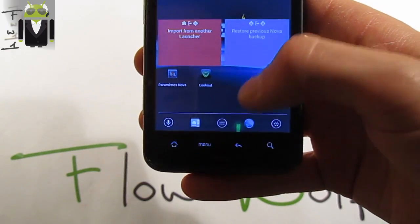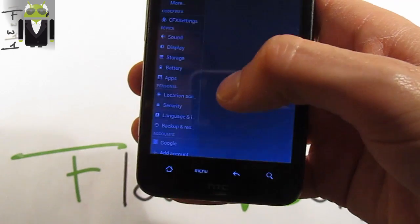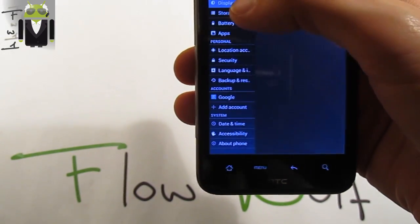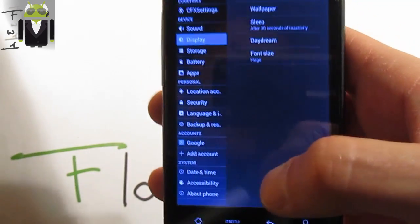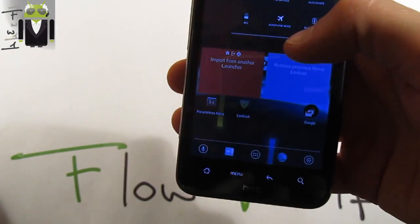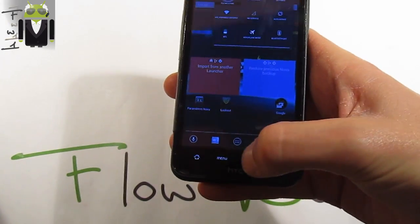Let's click on Just Once and hit Start. Let's go to Menu, System Settings, and change the font size. Go to Display, then Font Size, and change to Huge. We get something maybe easier to watch. We get the notification status bar and the menu.